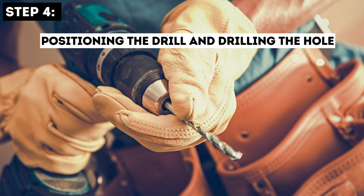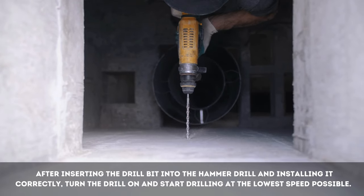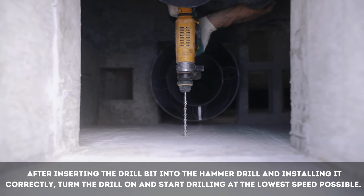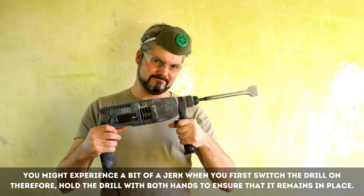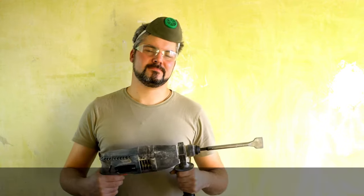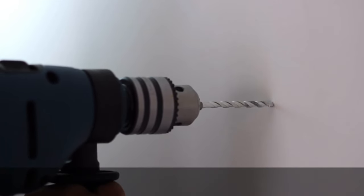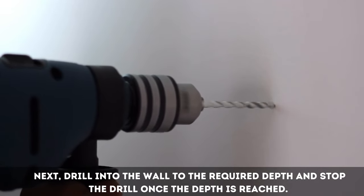Step 4: Positioning the Drill and Drilling the Hole. After inserting the drill bit into the hammer drill and installing it correctly, turn the drill on and start drilling at the lowest speed possible. You might experience a bit of a jerk when you first switch the drill on, therefore hold the drill with both hands to ensure that it remains in place. When aligning the drill against the wall, make sure that it is placed in an exact perpendicular position. Next, drill into the wall to the required depth and stop the drill once the depth is reached.